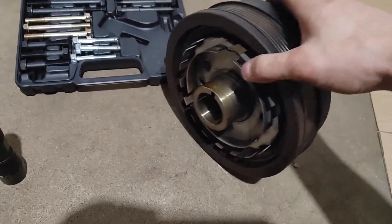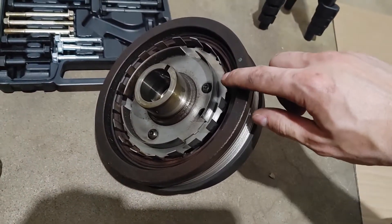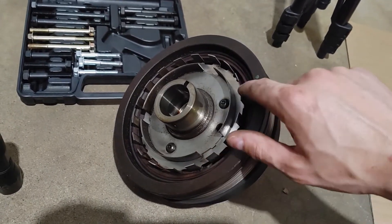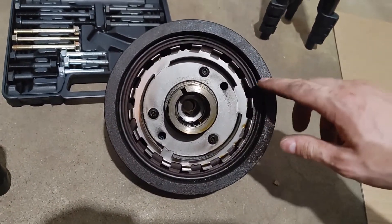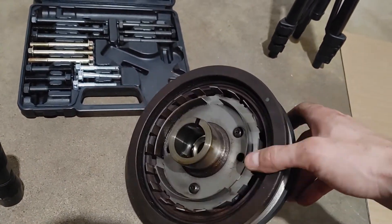Try not to damage these tabs — these are for the crankshaft position sensor. It goes by a hall effect sensor. It figures out how fast the engine is spinning and where it's at.